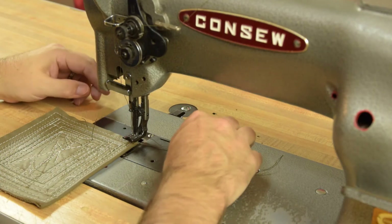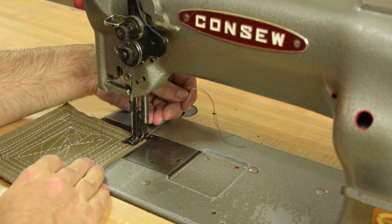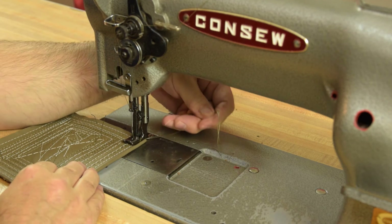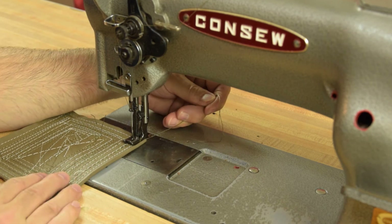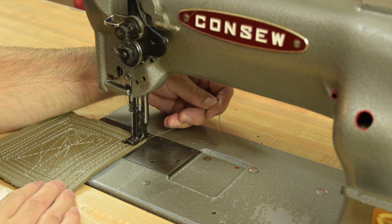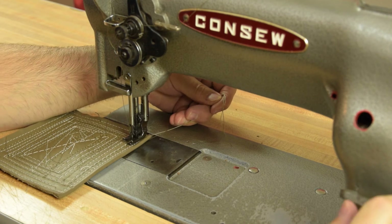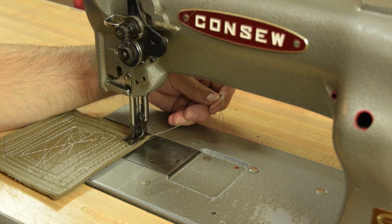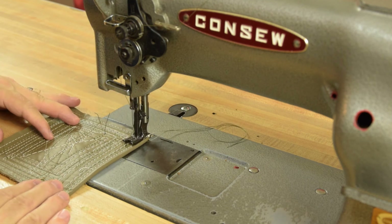Some real basics of any industrial sewing machine: you always want to have the presser foot down when you start sewing, and you always want to hold the threads back — both the upper and the lower threads. Just hold them back until you make three or four stitches. If this is going to be your final seam, go ahead and back tack it. Then you're off to the races — go ahead and stitch from there.